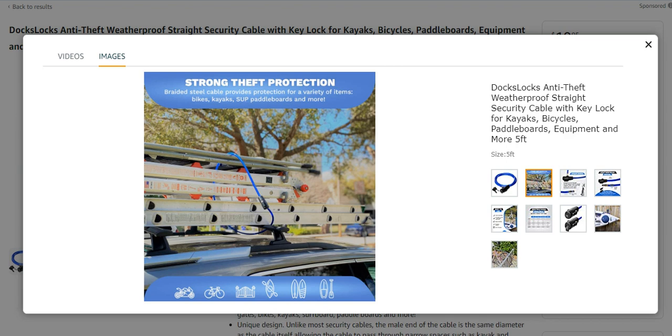What's up guys, today I am back with another video. Today I am going to explain the top 5 best bike locks. Number one from ALEX is the dock lock anti-theft weatherproof straight security cable with key lock for kayaks. It is a great and nice bike lock — strong for theft protection — and it has too many characteristics and features which make it different from the others.